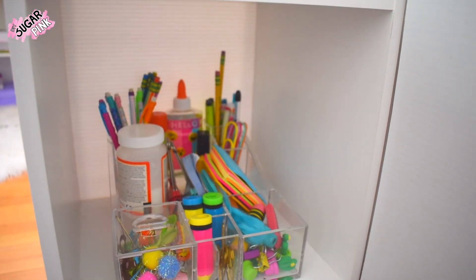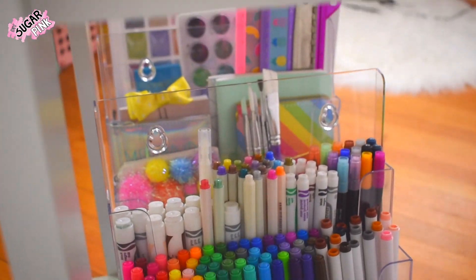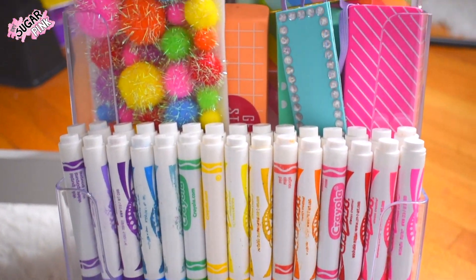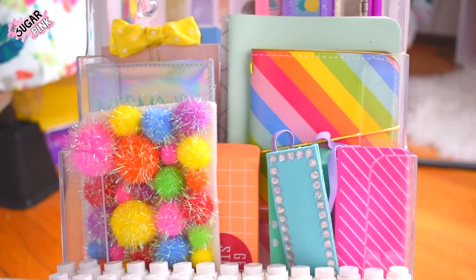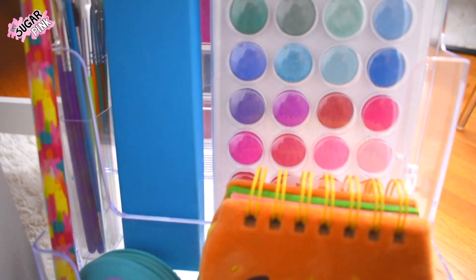Next to my desk I have a piece of furniture where I keep all of my stationery. Having your stationery right next to your desk or as close as possible to your workspace makes things easier when you have to do homework or personal projects. Right underneath my desk I also have my watercolors, markers, and notebooks.